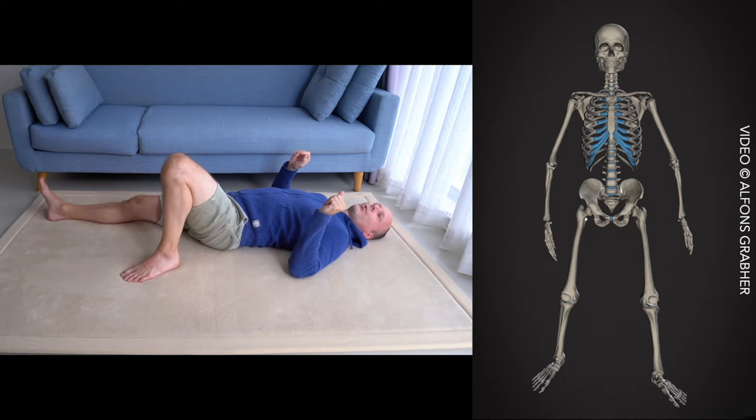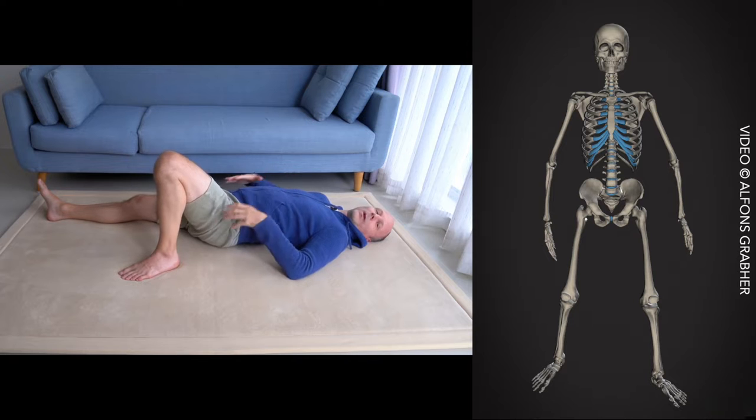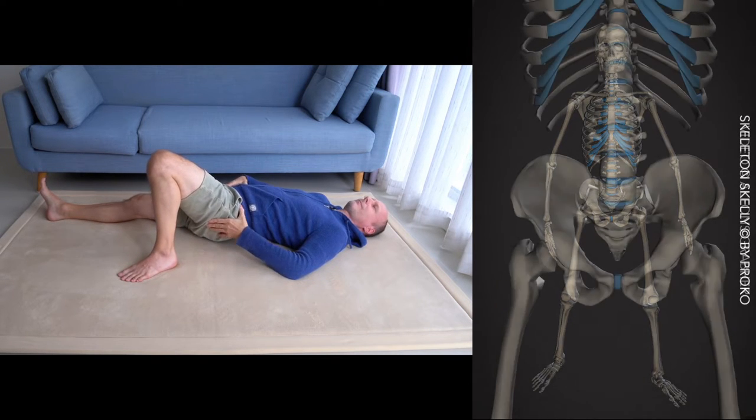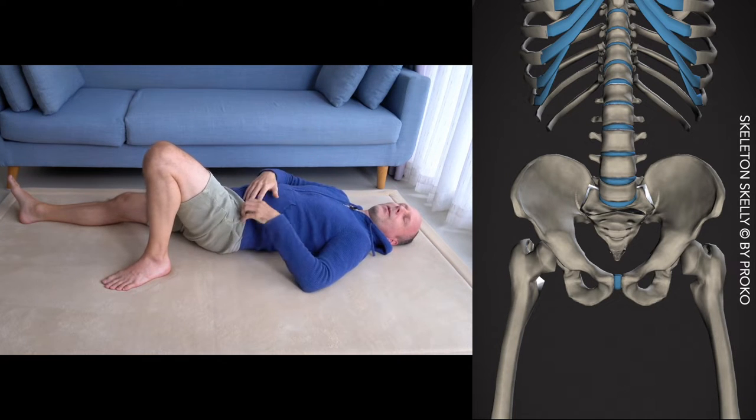Use your hands to feel and to guide or to accompany your movements. We will do a little bit of an anatomy lesson, a little anatomy class with your hands.